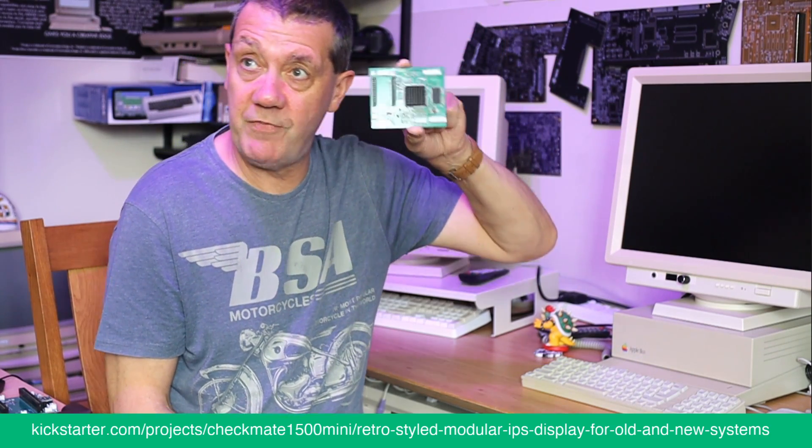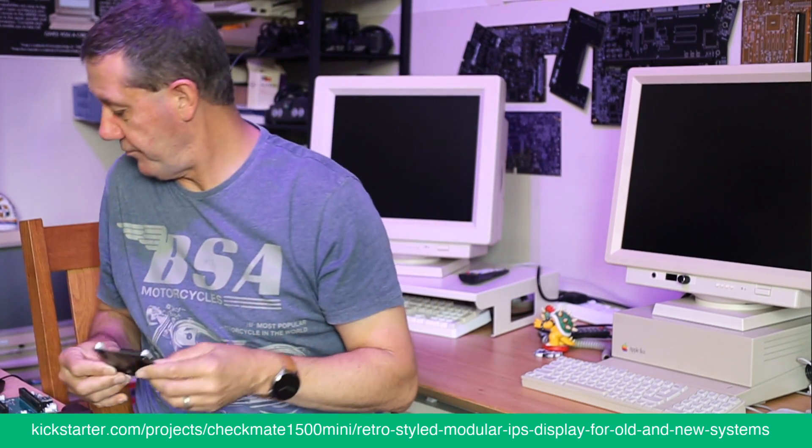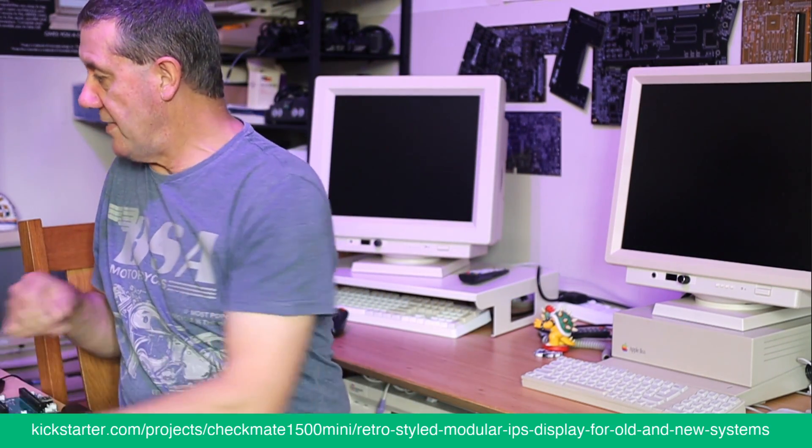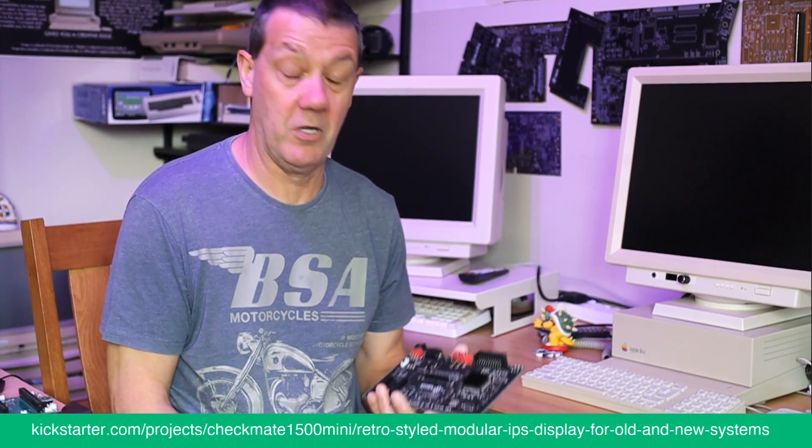That was the first prototype and there's only one of them — you can't have it. Once that was done, going through about two or three more iterations, we lost some time and money.